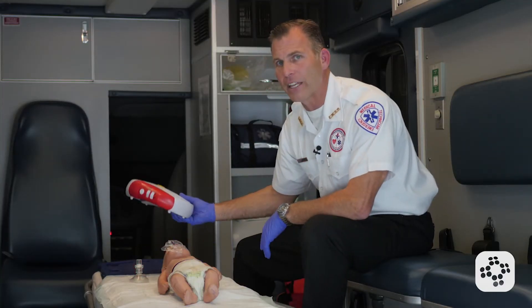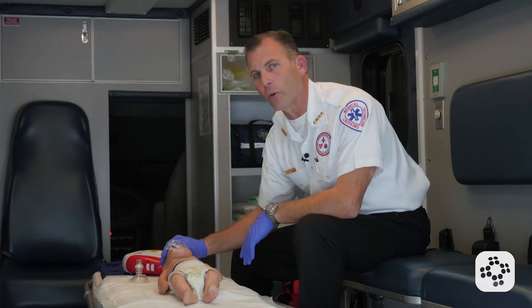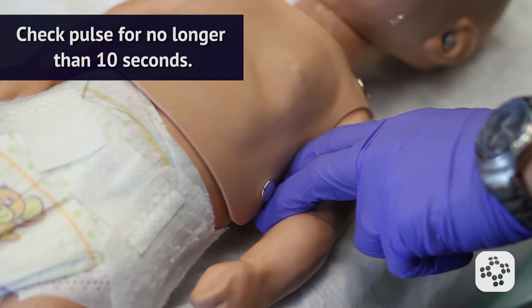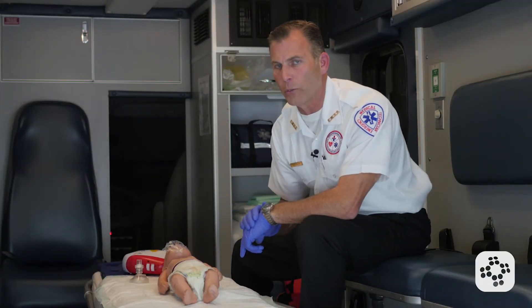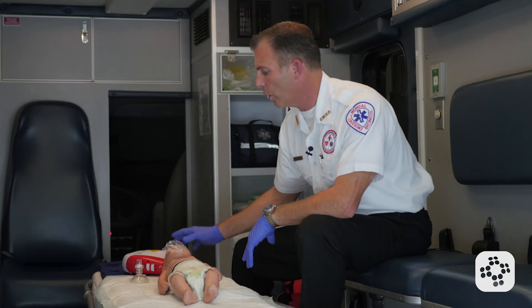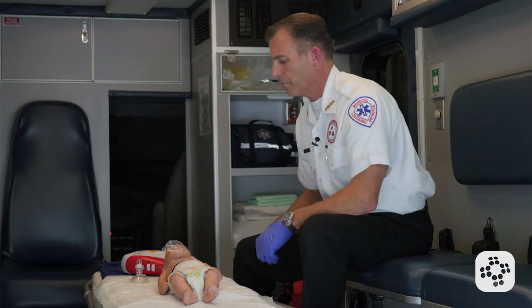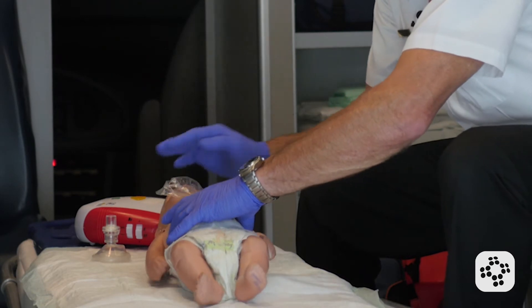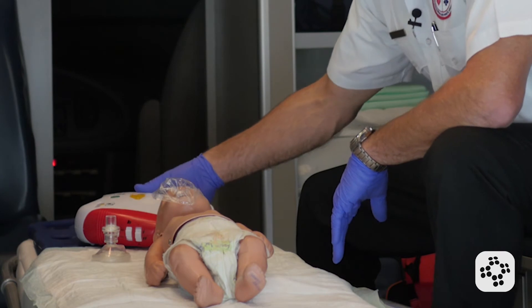In this case, we actually have an AED available. I'm going to assess the baby for breathing and normal breathing, and check for a pulse for no more than 10 seconds on the brachial artery. The baby does not have a pulse and is not breathing normally, so because I have an AED here, I'm going to go ahead and use it immediately by turning it on. I strip the clothing down over the chest and back to reveal both surfaces, dry it off if needed, and it's now prepared for the AED pads.